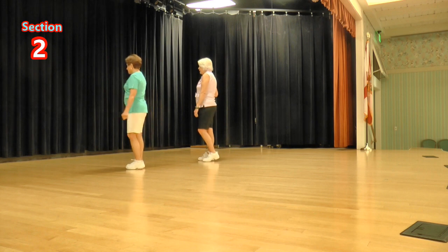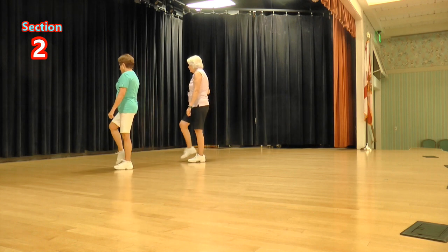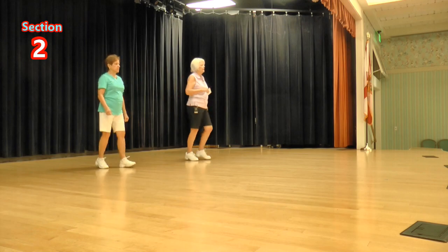One more time with the count. Ready, again: one, two, three, four, five, six, seven, and eight.